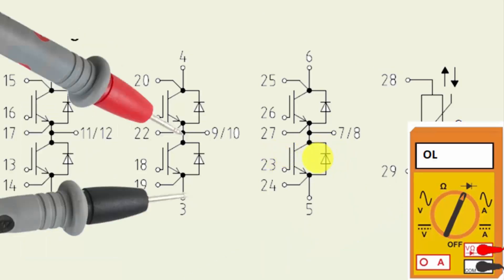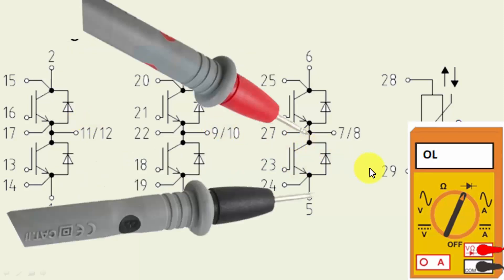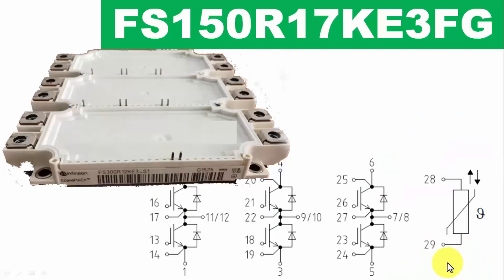Using this method we can test the IGBT module using a multimeter. I hope this video is informative — give it a thumbs up, and if you have any questions let me know in the comment box. Thanks for watching, Assalamu alaikum wa rahmatullahi wa barakatuh.